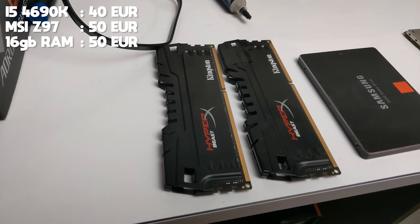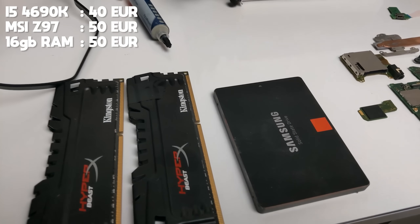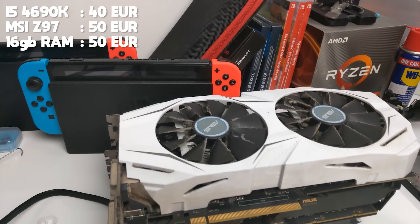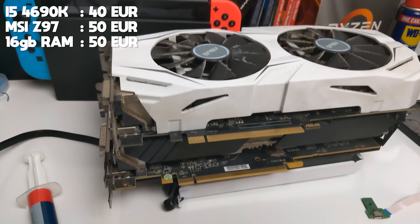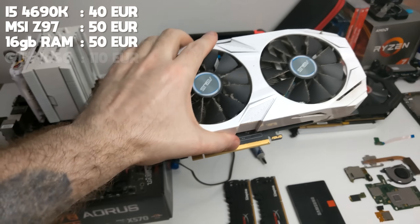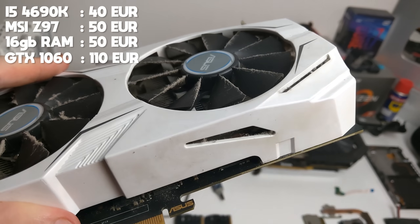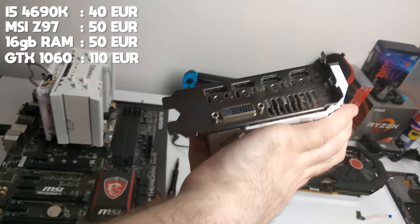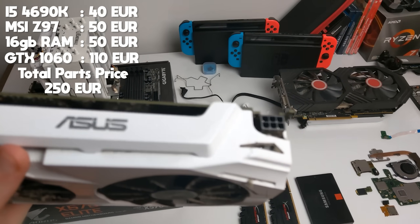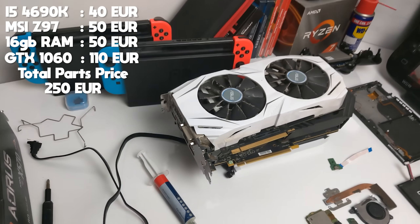The RAM I got is 16GB of HyperX Beast 2133MHz. I also just had a Samsung SSD lying around, and while I was initially going to use an RX 580 GPU, I decided that for the best possible performance I was just going to pick up a GTX 1060. I got this one for €110, and once I give it a quick spray with some compressed air, it should be perfect for the system.